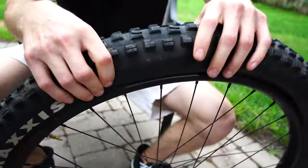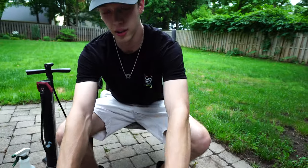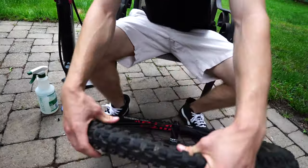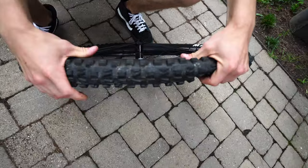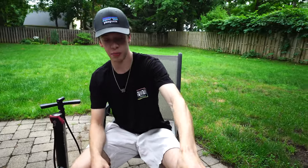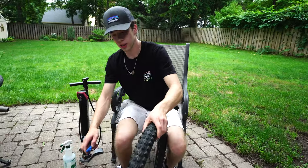We'll start opposite the valve and just break the bead loose. This one is actually kind of already coming off - sometimes they're tricky. The best way if it's tough: get your thumbs in there like that and just push towards the center. Just kind of like that. All right, so now you've got that bead off on both sides all the way around.